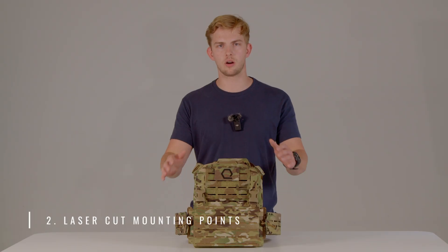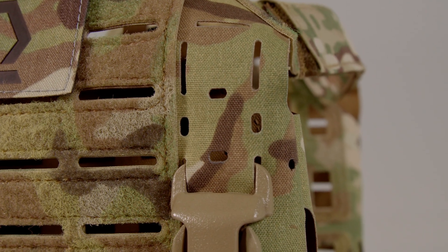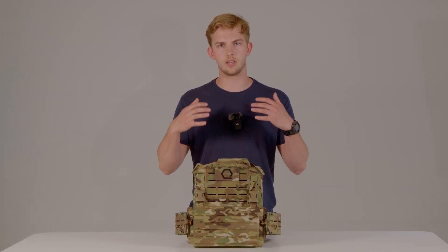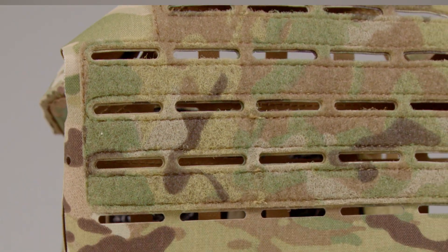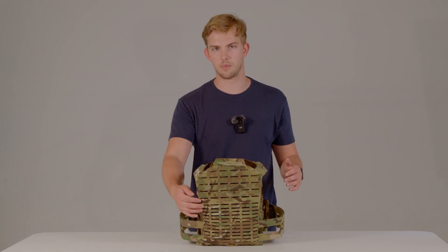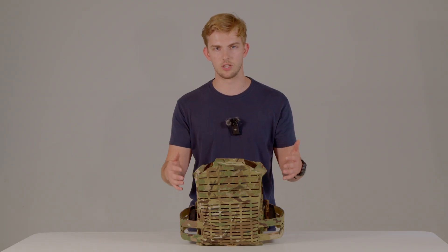Feature number two is the mounting points for your various pouches and accessories. On the front side, we have laser cut PTT mounts and a four-by-six field of laser cut negative MOLLE for mounting admin pouches, EUDs, or whatever you see fit. On the rear side, we have a row of four up top cascading down to a row of six traditional negative MOLLE. On the bottom, we have half-spaced MOLLE and half-spaced negative MOLLE so that you can mount accessories, pouches, back panel adapters — anything in whatever spacing configuration you see fit.